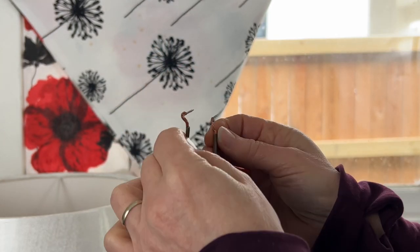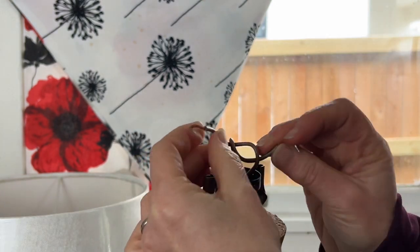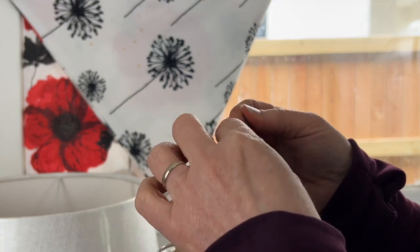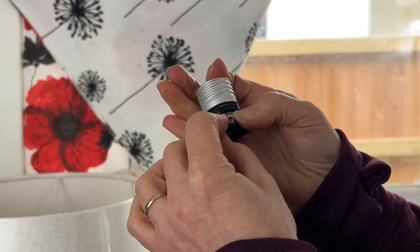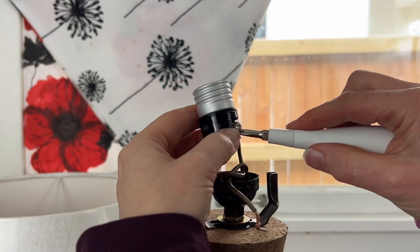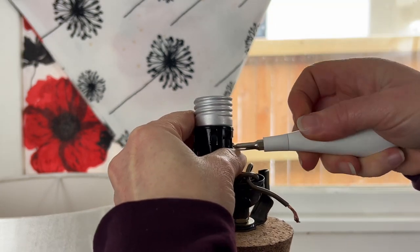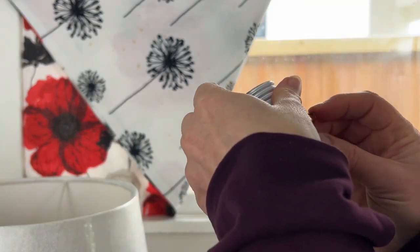You want to tie the wires into a knot, then connect the neutral wire — the one with the ridges — to the silver screw. The other one is the live wire and you connect that to the brass screw. Just tighten it up with a Phillips head screwdriver and then push it right down into the base of your lamp and you're ready to go.